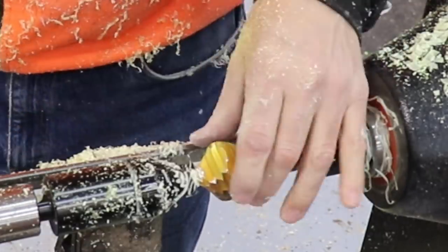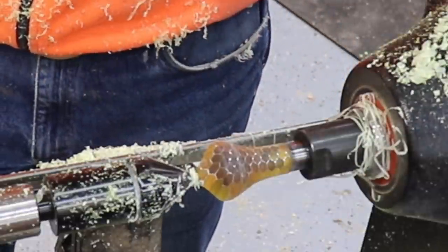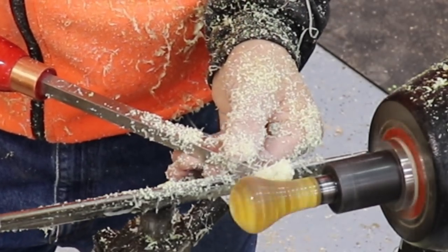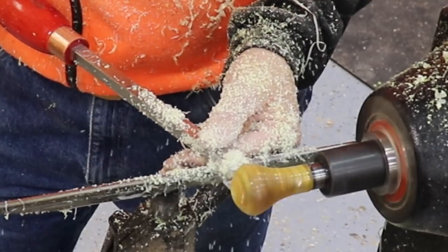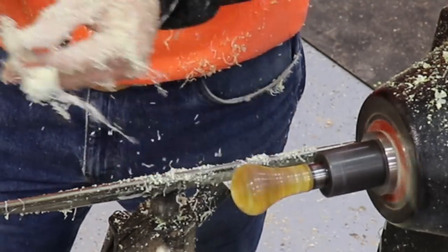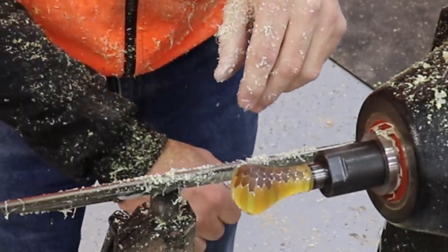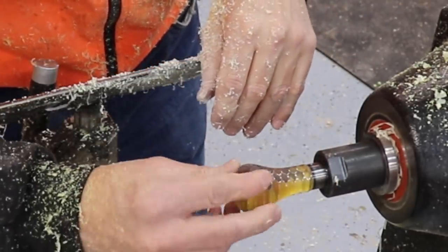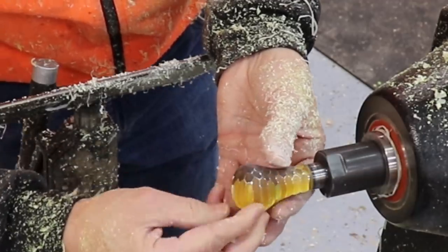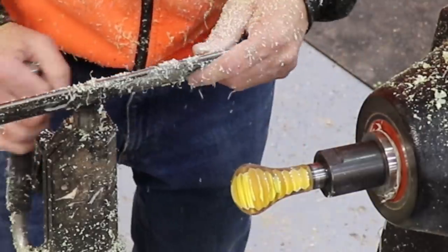All right, that's getting pretty close to what I'm after. I'm going to round this out a little bit more, get in there a little bit, and then pull the tail stock back. Those super light high-speed passes just really clean that up. That negative rake scraper is just a delightful tool to use. I'm going to call that good and switch to sanding mode now.